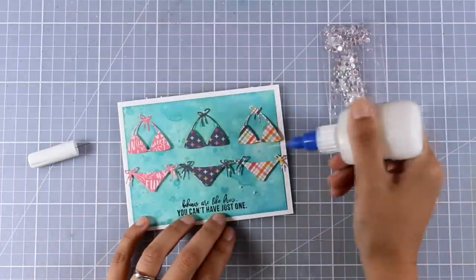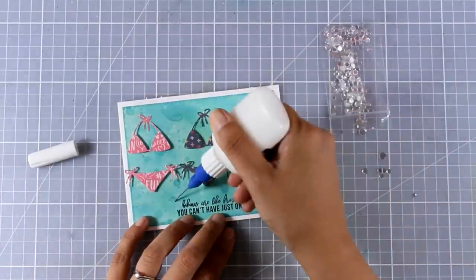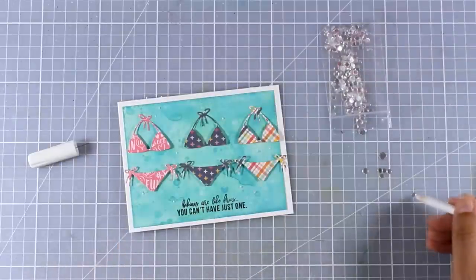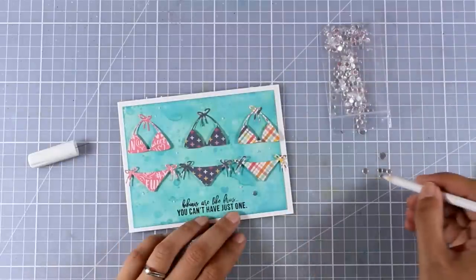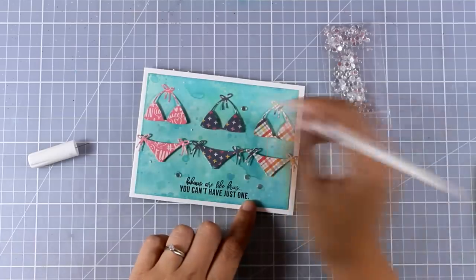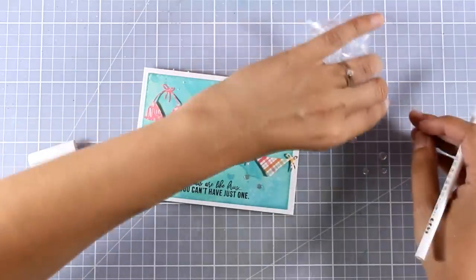To finish it off I'm going to use some of the confetti from the kit and stick them in different areas with my matte medium glue. To move the little confetti here and there, I'm using one of those pencils used in nail art to pick up gems for the nails. These are totally inexpensive and great for picking up little elements just like I'm doing here.